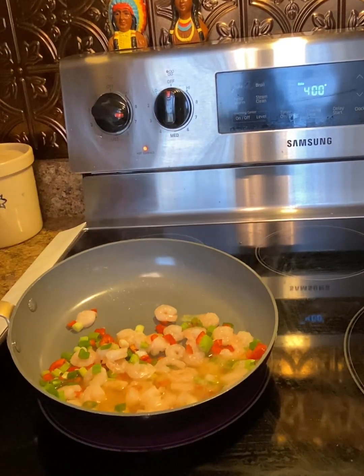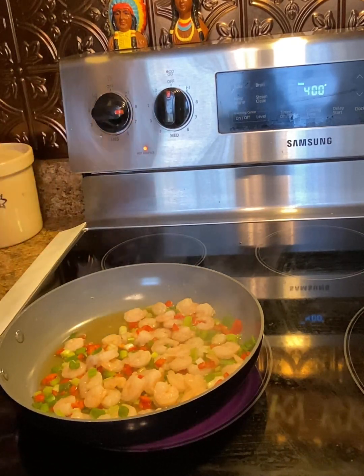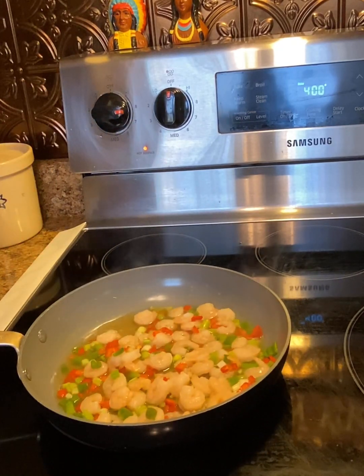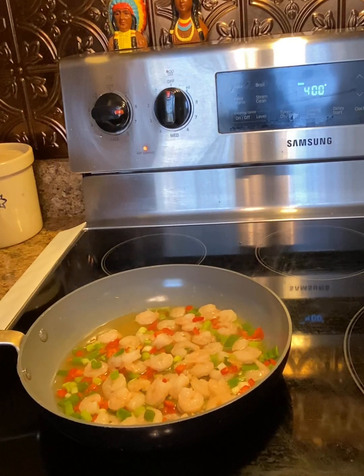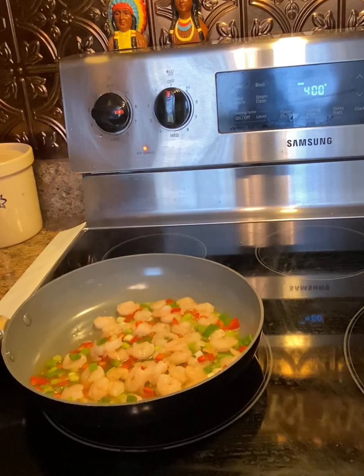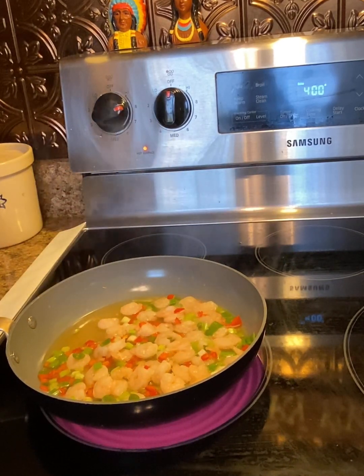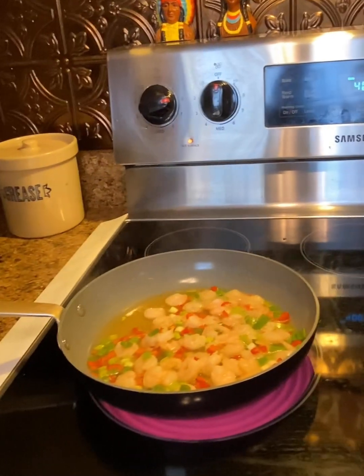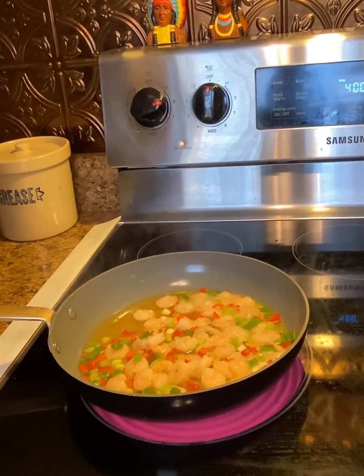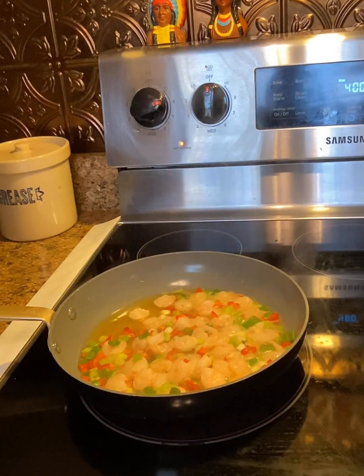See all that water in there that came from the shrimp? I turned the fire up even higher to get those little babies going because I want this done quick. Turn it up higher and just make sure that you stay around it. Like I said, this is an experiment, so hopefully it'll turn out good — I think it will. Stick with me here.